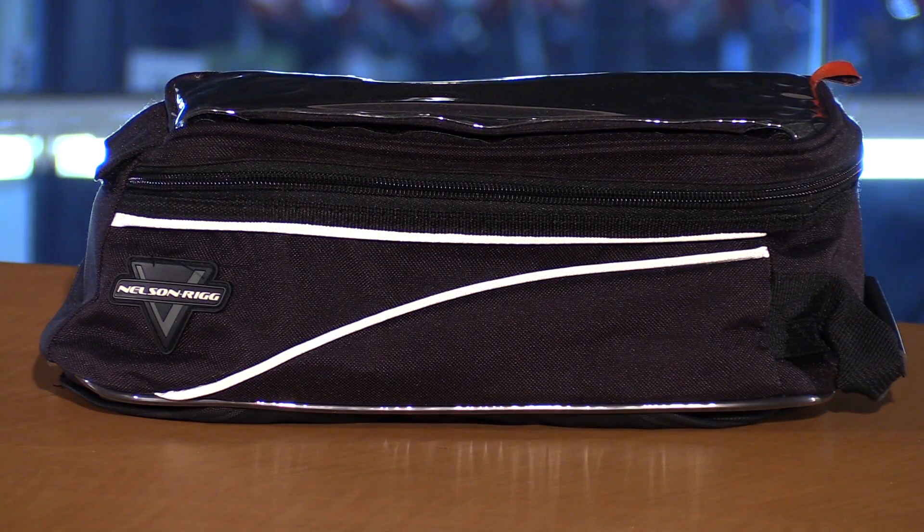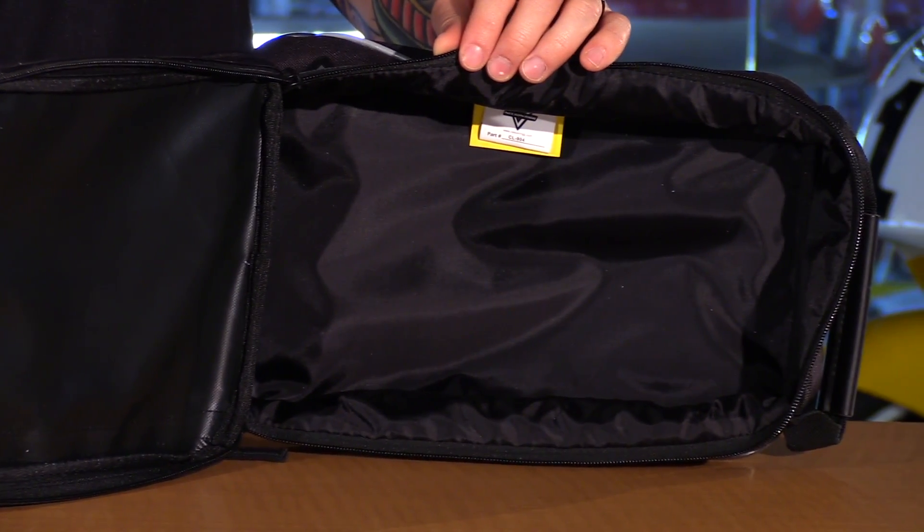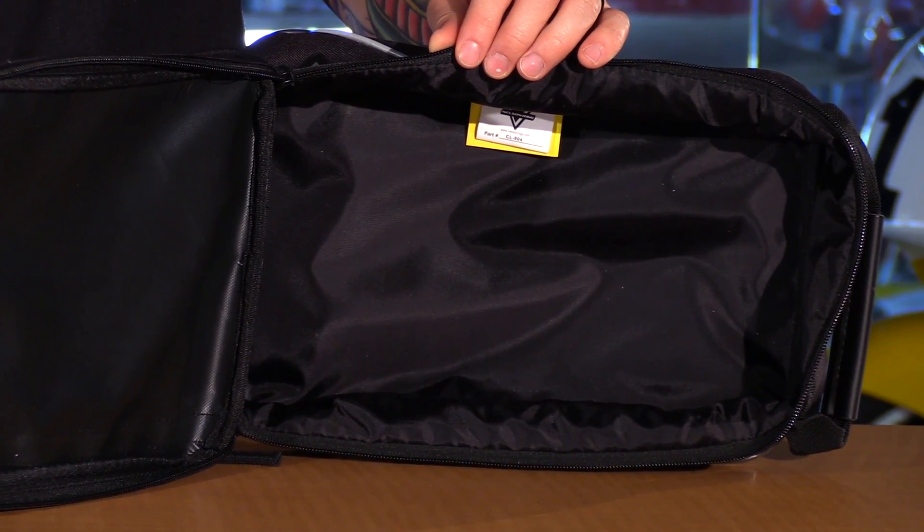You have reflectivity across the entire sides of the bag so this is going to add some rider safety. The inside is pretty straightforward — it's just a simple liner to keep your stuff protected. There are no pockets or webbing or anything like that so you have optimal storage space.